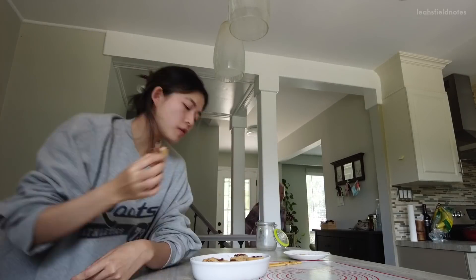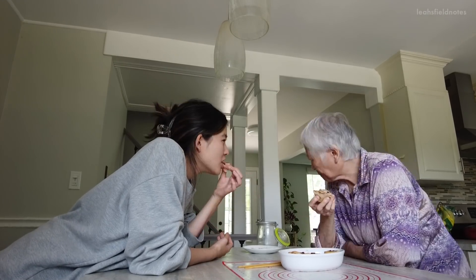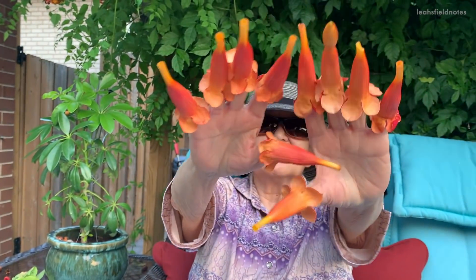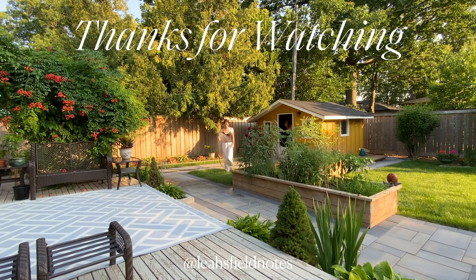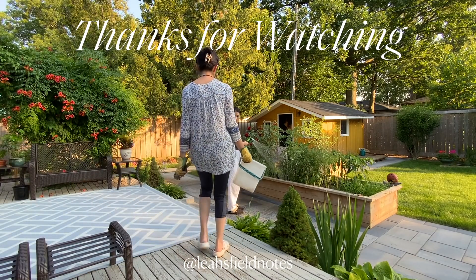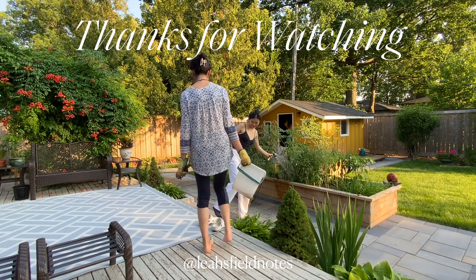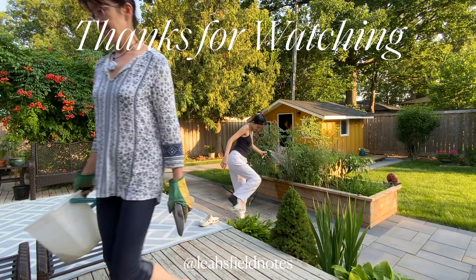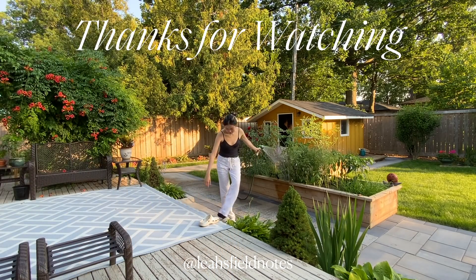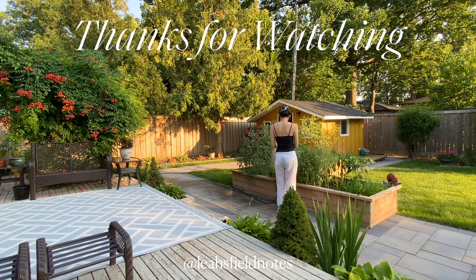I hope you guys enjoyed my first little recipe video! If you try any of these recipes yourself please tag me in the pictures — I would love to see them. If you have any suggestions or other recipes you'd like to see next time please let me know. If you have any vegan family recipes you'd like me to try, leave them down below, and I will see you next week. Have a beautiful, beautiful day — I love you guys so much, goodbye!